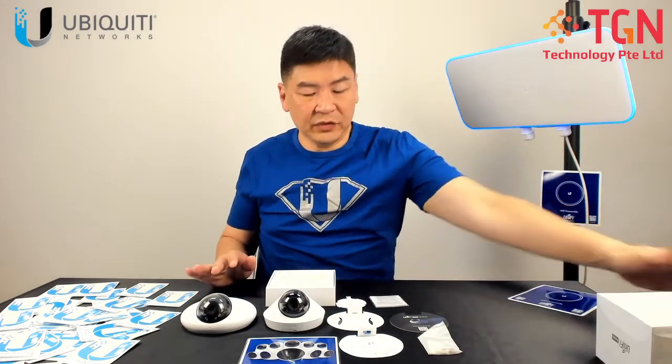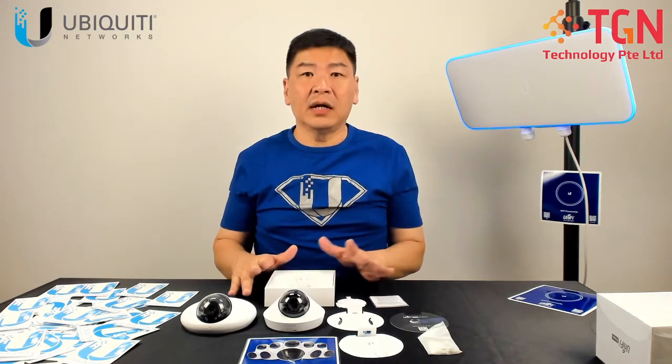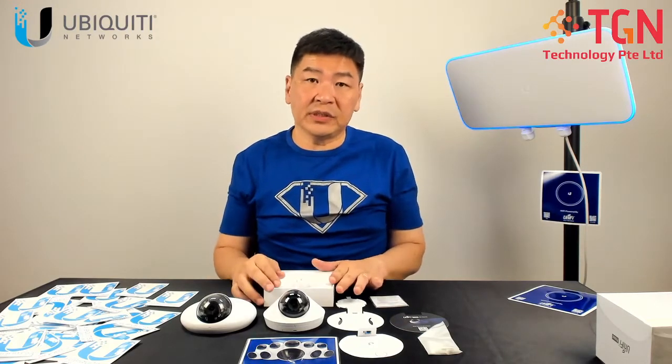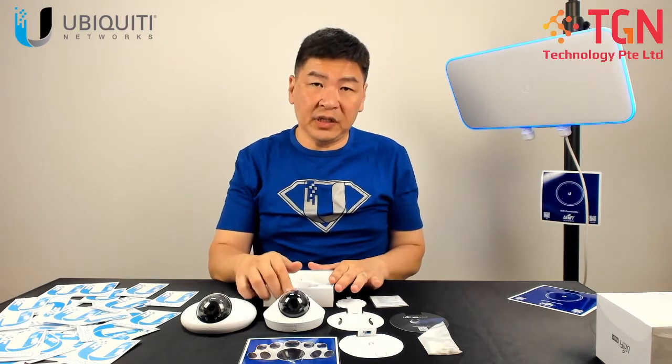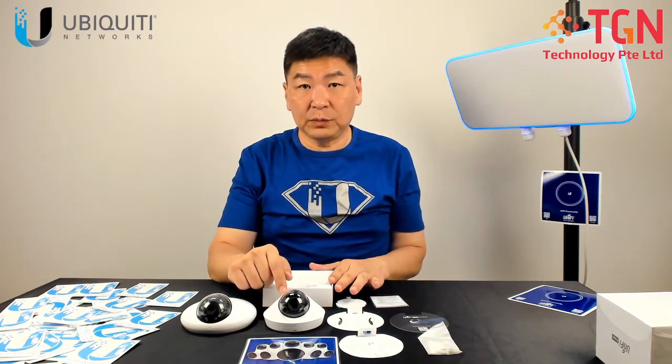If you have any questions, please feel free to write in a comment and we will definitely give you a quick answer. Look forward to our next video on the images from the G4 Dome. Do not forget that this is powered by PoE, as usual from all the other cameras in UniFi Protect. The best solution to pair with this will be the UDM Pro, the CloudKey Gen 2 Plus, or the UNVR.